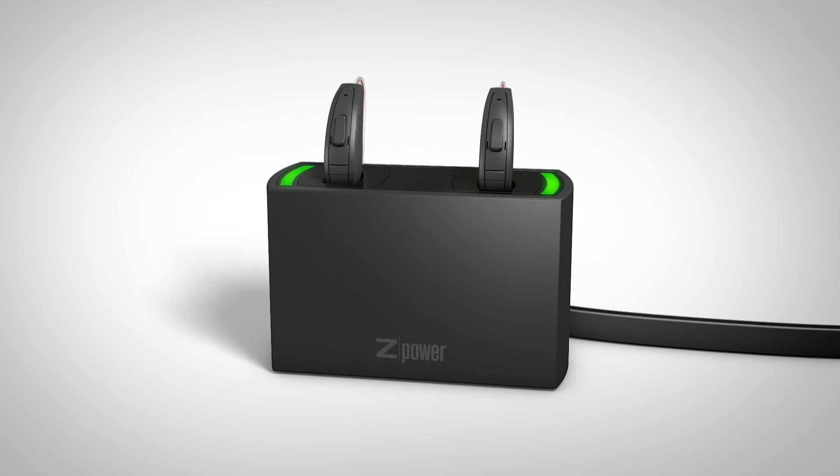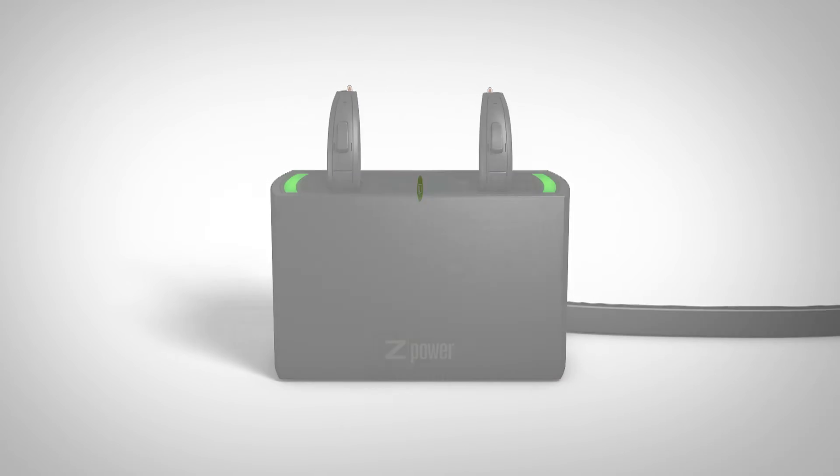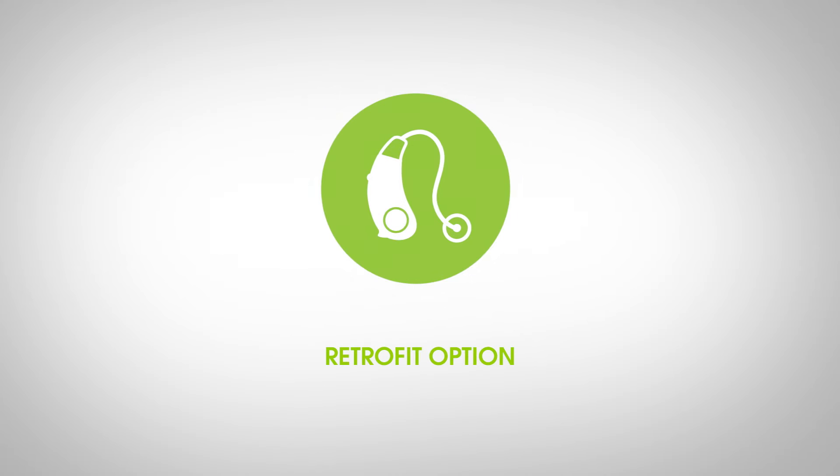The Z-Power rechargeable system delivers what patients want in today's most sophisticated hearing aids: confidence and convenience, all-day power, interchangeable with traditional zinc air batteries, and able to be retrofit onto current hearing aids.